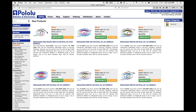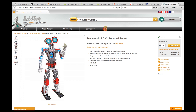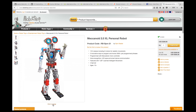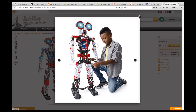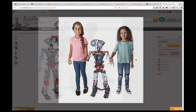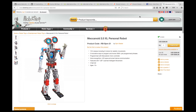Pololu are getting ready for Christmas with a bunch of new addressable RGB LED strips in various lengths. Still quite expensive, but just the thing for that über Christmas house decoration idea you had. If you're into robots, then the Robot Shop have an interesting new robot — the Mechanoid 2.0 XL Personal Robot. It contains the Mechabrain MCU, eight servos, voice recognition, and LED eyes. It has limb, or learned intelligent movement — whatever the heck that is — but it looks quite good.